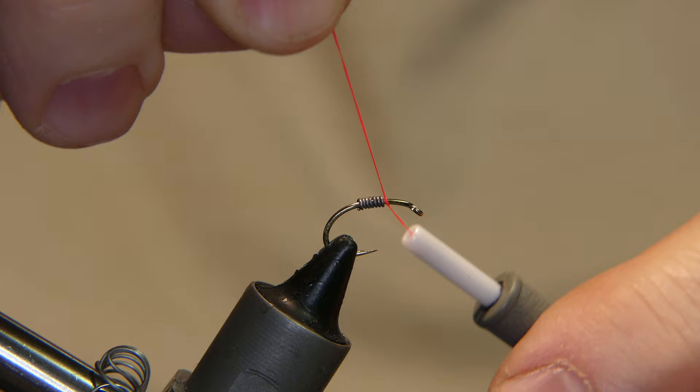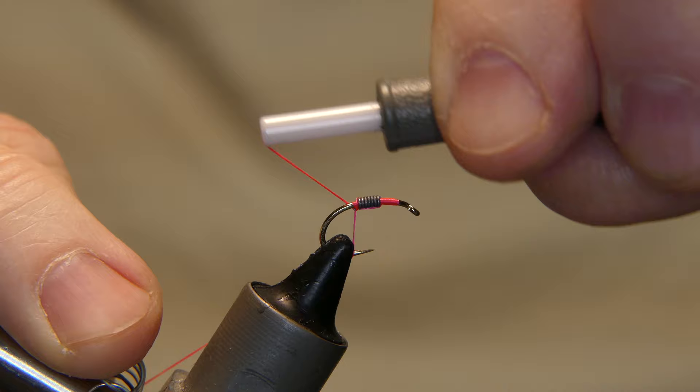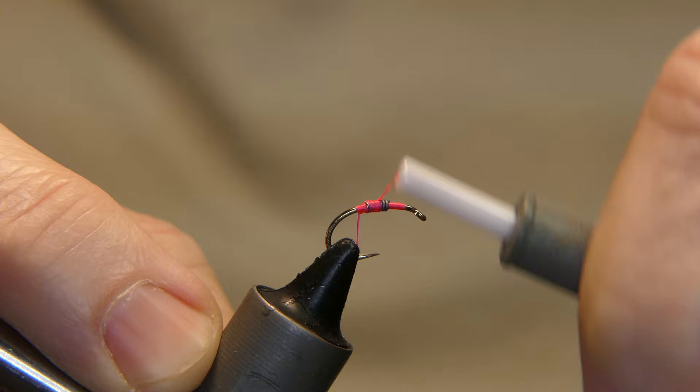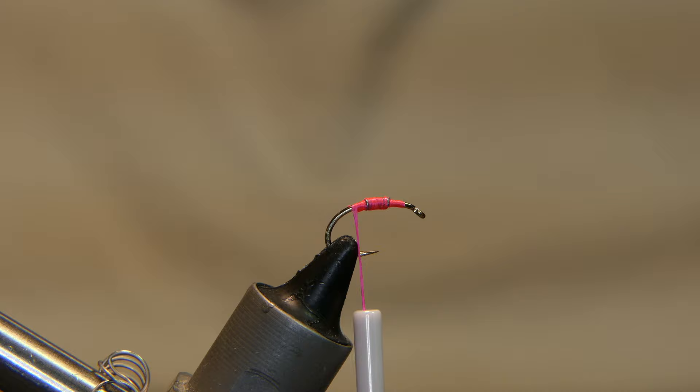Position the lead in the middle. Danville 140 denier in hot pink. Start right in front of the lead, take one wrap behind it, center it right in the middle of the hook, a couple wraps over top of it. Take that thread back behind the lead and cut away the tag end.